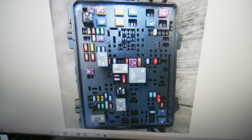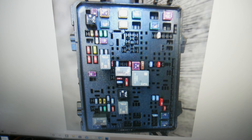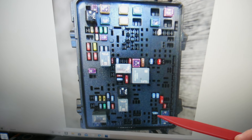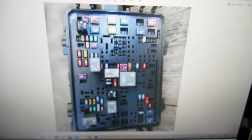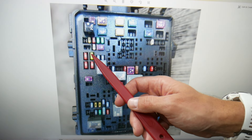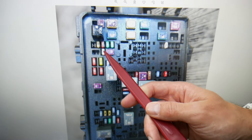Next, check fuse number 11. Things get a little chaotic here because the fuses are spread everywhere — they're out of order. Fuse number 11 will be right here on the bottom, under that relay. After that, check fuse number 18.